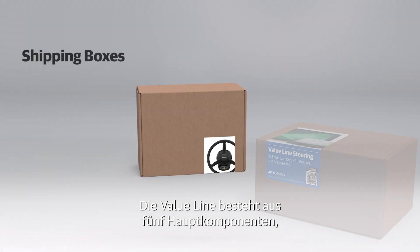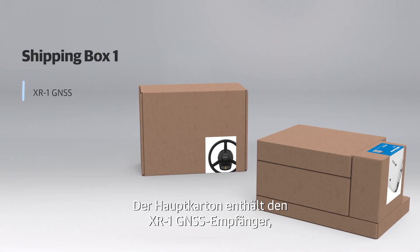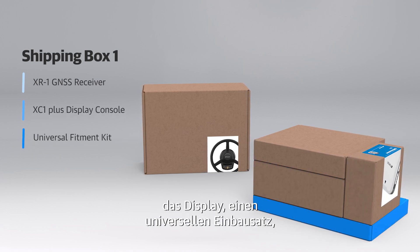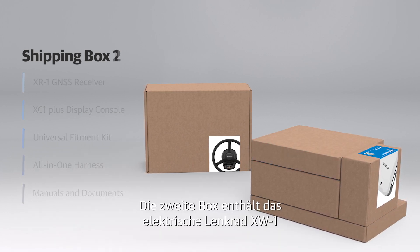The Value Line consists of five major components which ship in two separate boxes. The main box contains the XR1 GNSS receiver, the display console, a universal fitment kit, the all-in-one harness, and all the manuals and support documents.